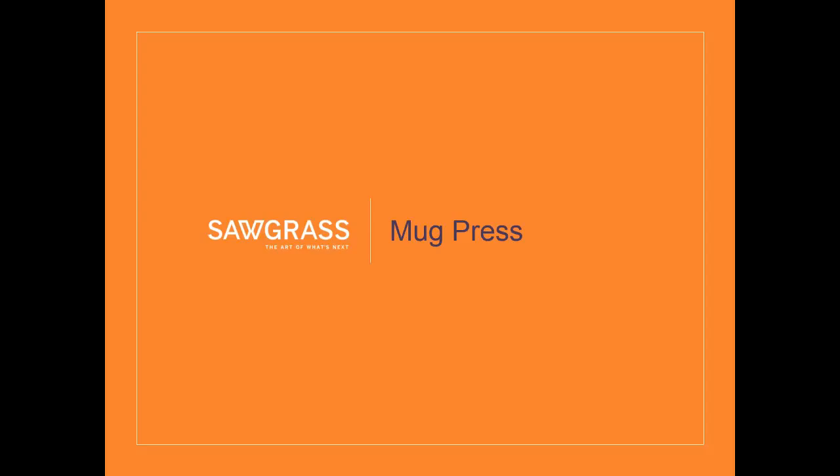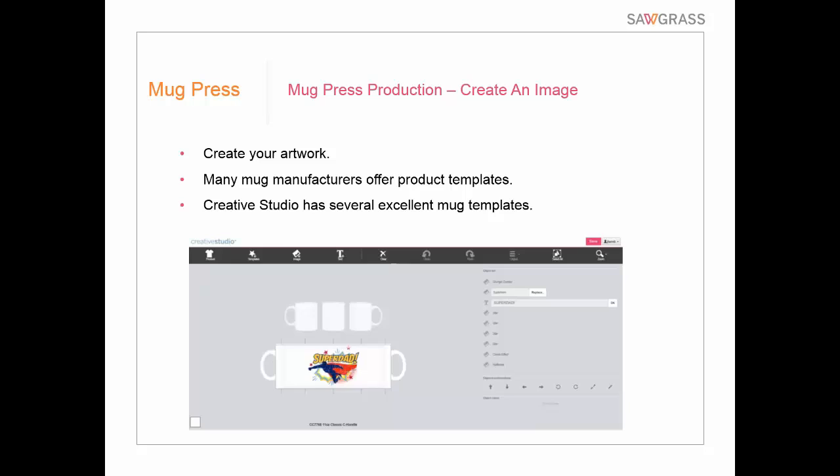Let's start with the mug press process. It's a press designed specifically for a mug and can also hold some other rounded items because it's adjustable in size. The steps start with creating your image and artwork. To get it set up right, you can simply measure the area that you can sublimate on the mug with a tape measure, or it's easier if the mug manufacturer or distributor — such as ProWorld — has a product template for that, since a lot of you use CorelDRAW, Photoshop, or Illustrator. A template helps set the workable imprint area and helps you set up your artwork.